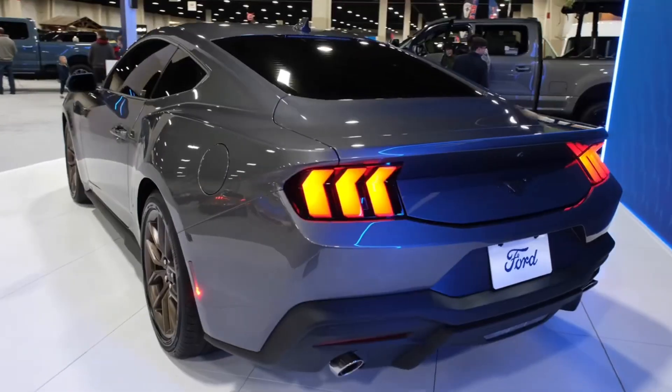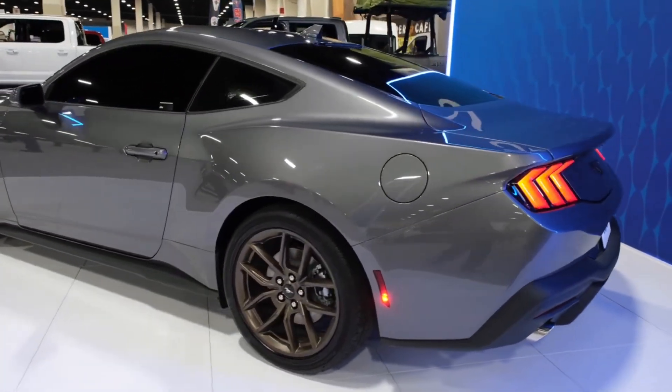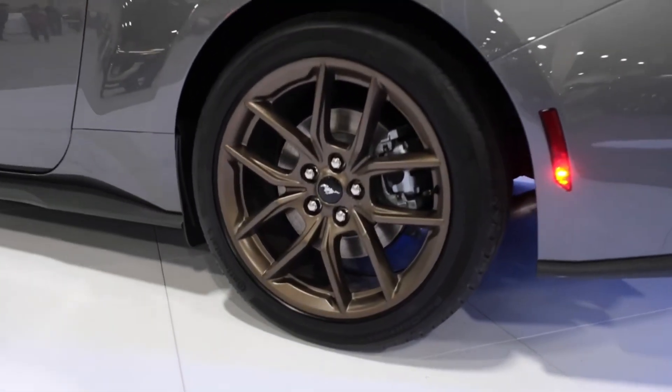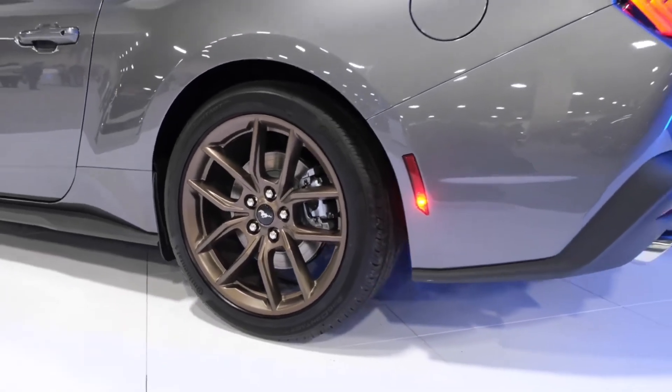We have the 2024 Mustang S650 EcoBoost in the color carbonized gray, which is a color carried over from the previous S550 generation. We also have it in the bronze package with 17-inch bronze wheels as well as bronze pony emblems — absolutely extraordinary.